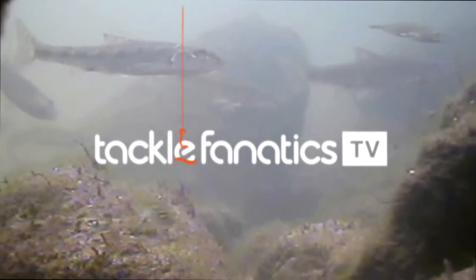Welcome to Tackle Fanatics TV, and in this episode of TFTV, you get a chance to check out Ridge Monkey's Deep Fill Sandwich Toaster.